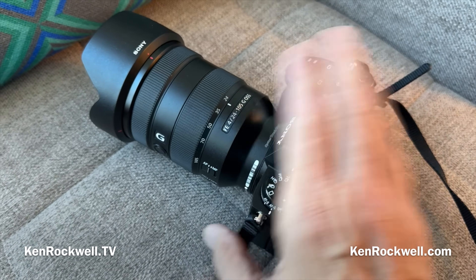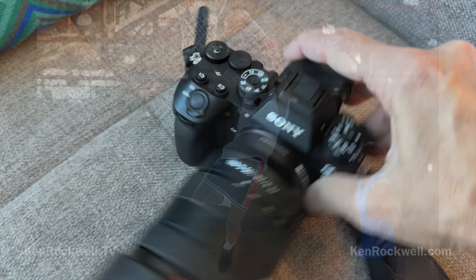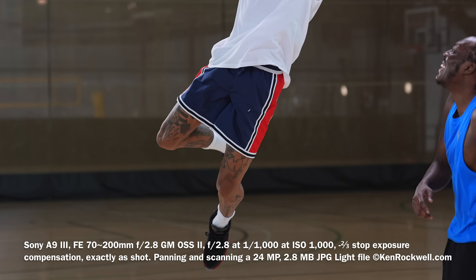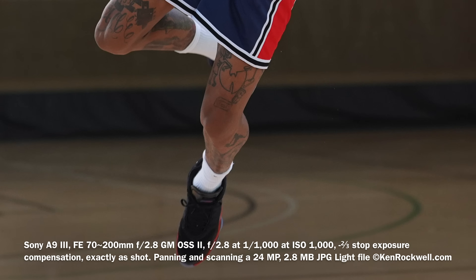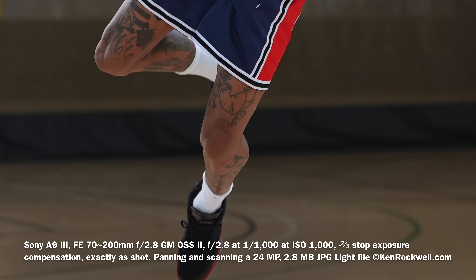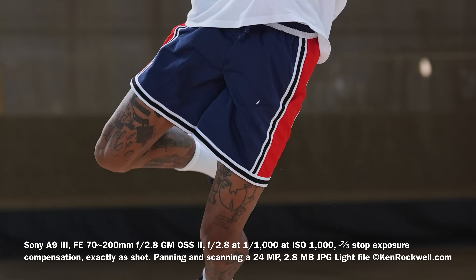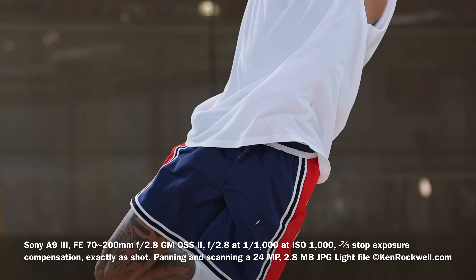I'm Ken Rockwell with KenRockwell.com. I've had 24 hours with Sony's newest A9 Mark III. Here's a sample shot. It's a 24 megapixel camera, which is more than enough pixels for anything imaginable. Here I'm cropping in simply on a JPEG Lite file, the smallest file size this camera can make. And as you'll see, you can see every little bit of dust floating in the air, every detail, every stitch.